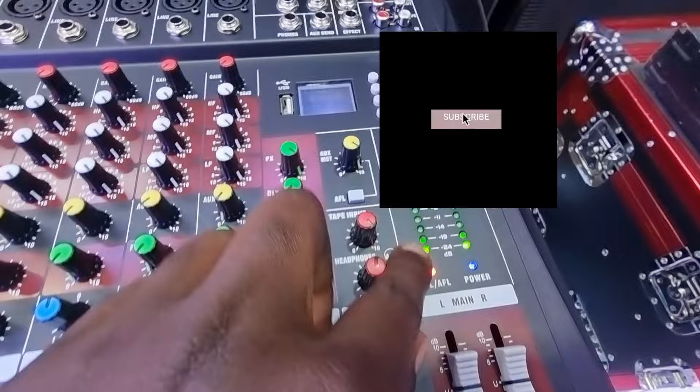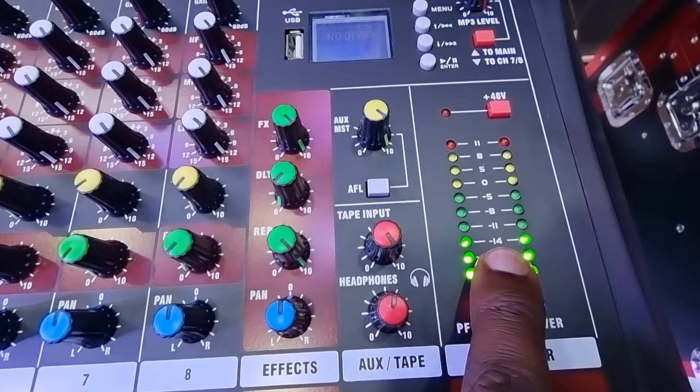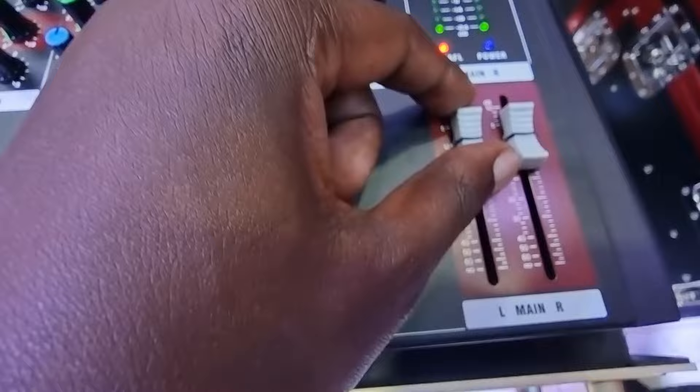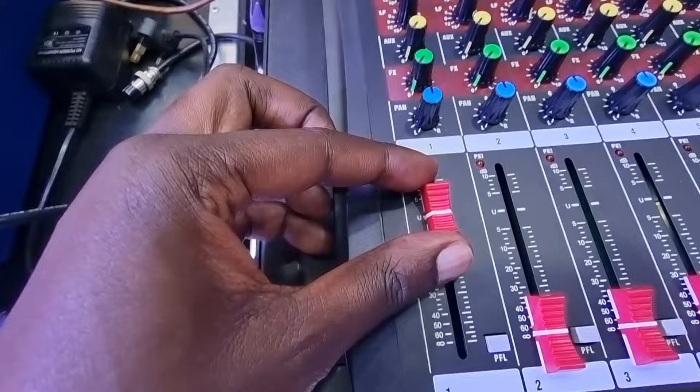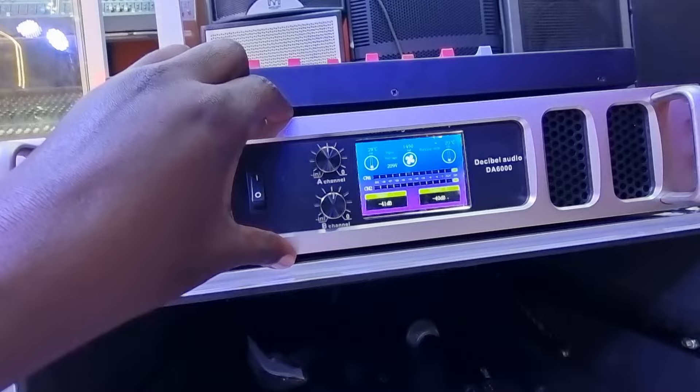There's an LED indicator here that shows the number of dBs you are doing. We are currently working from minus 14 to minus 11 dB, so we still have a long way to go if we want more power. We have the freedom to go all the way up to zero dB on the channel and on the main fader as well.